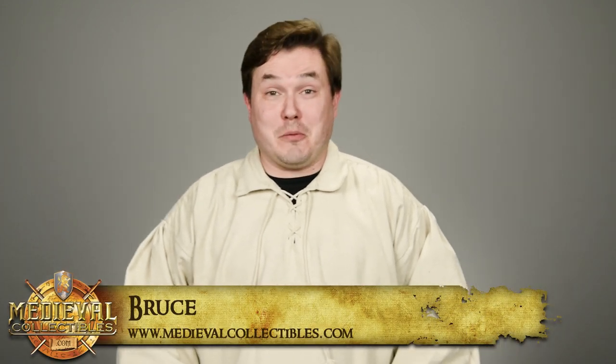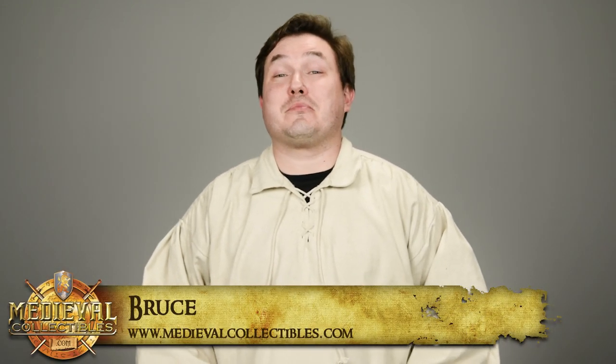Hey, what's going on everybody? Bruce here from Medieval Collectibles, and today we get to do something very cool. Some of you may know we have our own in-house leather shop called Dragonforge Leather, that makes a wide variety of leather goods such as pouches, belts, and most importantly armor pieces. I thought it'd be really cool to not only bust out a full suit of armor but also show the process of putting it all on. To do that I'll need to enlist the help of the head of our leather department, Roger.